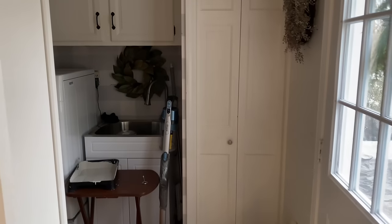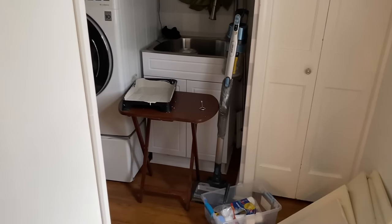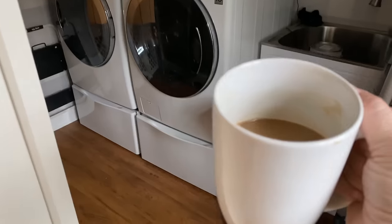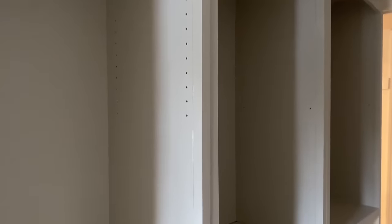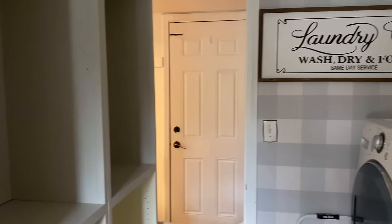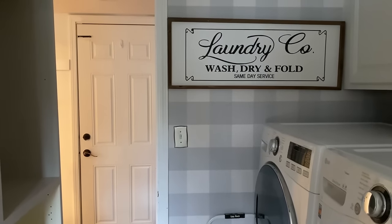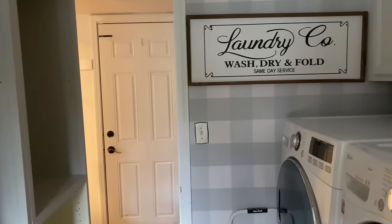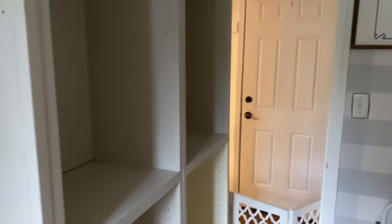Good morning guys, it is day two of the pantry refresh makeover. I'm glad we got a headstart last night and spent about an hour adding some paint to the cabinets and shelves. Got my coffee ready to go. It's still early so the lighting isn't the best, but I wanted to show you the color in more natural light. This color really warms up the space and ties in nicely with the existing wallpaper. I may change the wallpaper out at some point, but it's not on the agenda for this project.